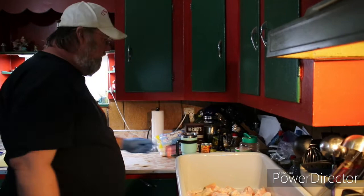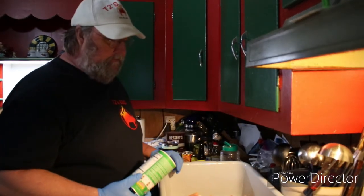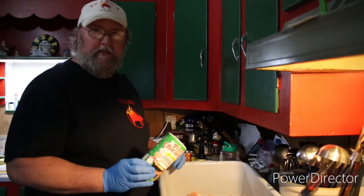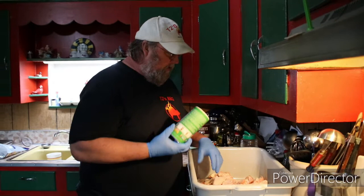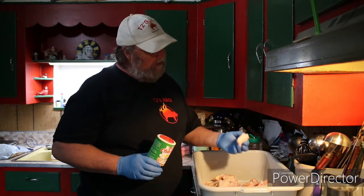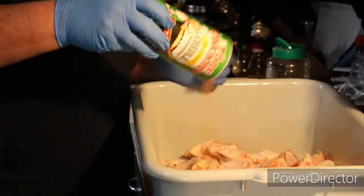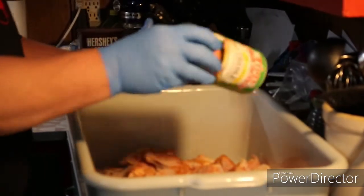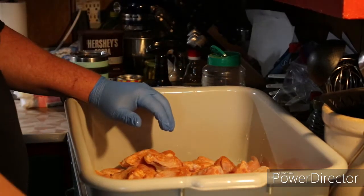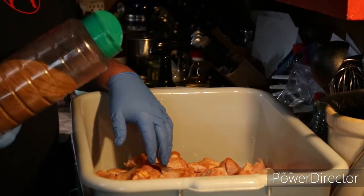Let's get to seasoning. This is a Cajun-style wing, so we're going to start with good old Tony's. Let me give a quick shout-out to Bagley Farms Meat Market, Edwardsville, Illinois — look at the size of these wings, these are awesome. So we're going to throw some Tony's in there. I have to warn you, there is a sneeze coming — always is with Tony's. But choose your favorite barbecue rub, whatever it is, throw down some Tony's and hit it with your rub.